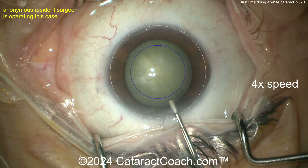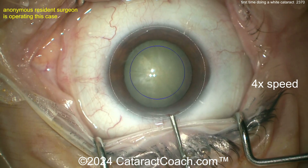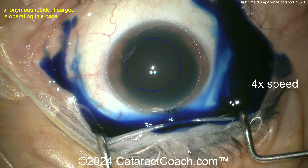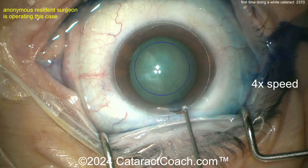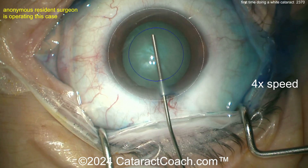There's fancy equipment here with a video overlay showing a guide for the capsulorhexis. Draping is good, eye in primary position. Trypan blue dye going in. You can see this heads-up overlay built into the microscope that gives you an outline of where you want that 5 to 5.5 millimeter rhexis.